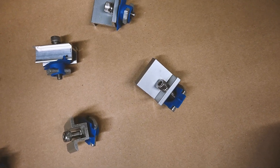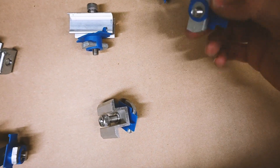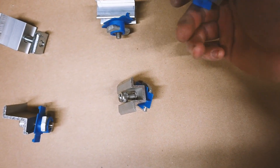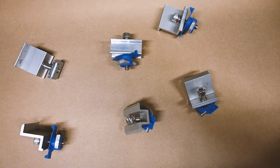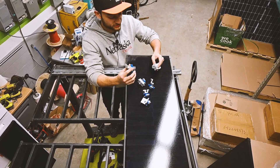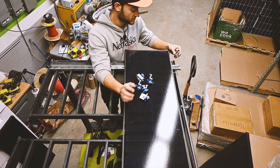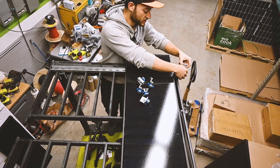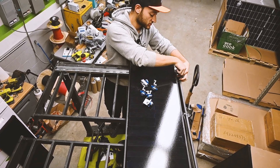To mount the solar panels to the Unistrut we'll be using these clips. They fit perfectly into the strut, slide right into the rail, then twist and lock, pressing down on the solar panel frame when you tighten the screw. We're taking the nut at the bottom — it slides perfectly into the channel — and then you just tighten it.